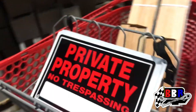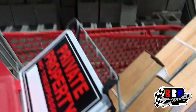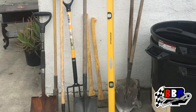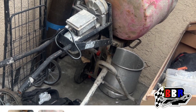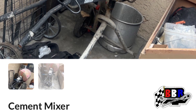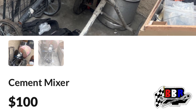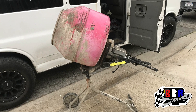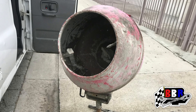We got some signs for private property to mark those out, some stakes to hammer in the ground. Then we went on OfferUp and found a cement mixer for $100 — managed to negotiate and picked it up for eighty dollars. You can see here we're getting it loaded in the van, then we're heading back to the house to check if it works.